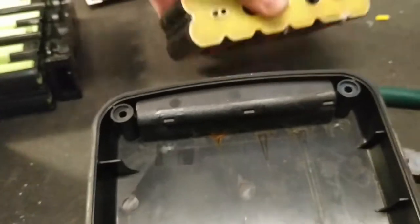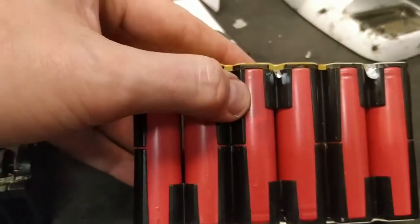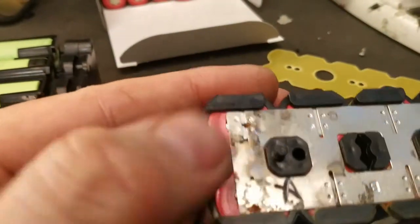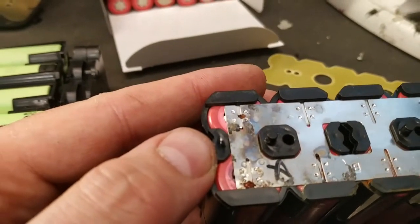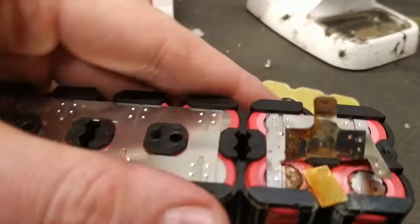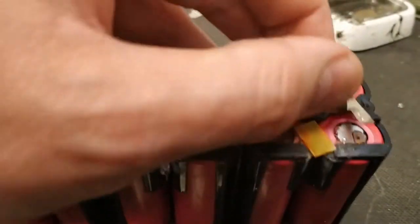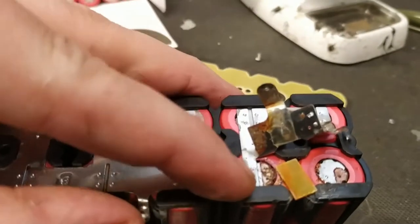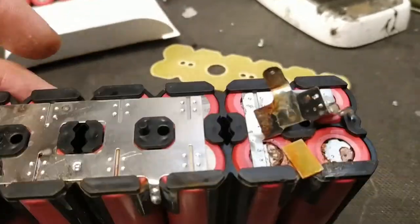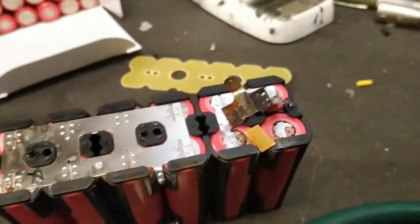Another problem with these battery packs is water coming in, especially from the rear. Here is the last cell group, and here you can see there has been some water damage — and even more water damage here, and maybe even some short circuits. Also on the positive sides, you can see there has been a lot of corrosion damaging several of the cells, maybe even causing short circuits. Both the nickel strips coming out and the water ingress are big problems.